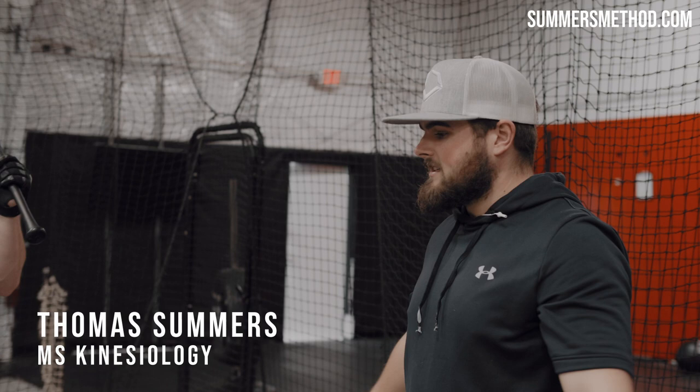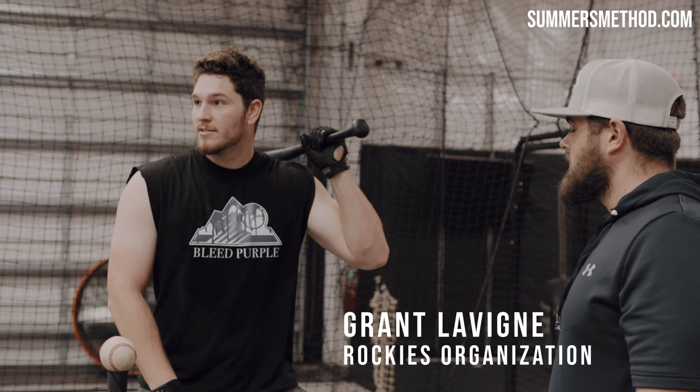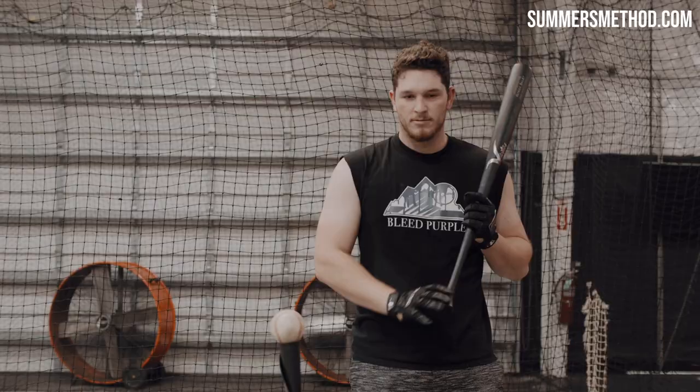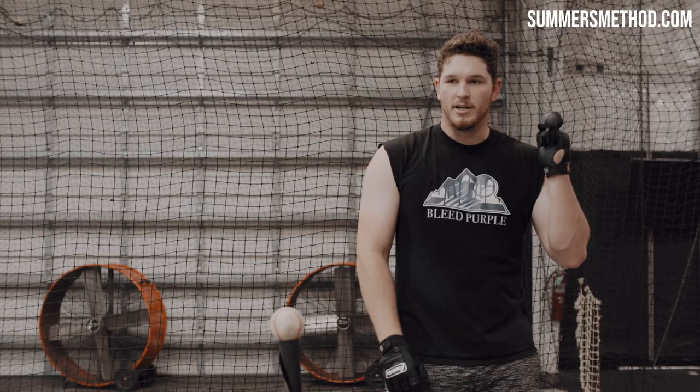Just got to the cage. The very first drill is top hand only — kind of just killing the lower body, just focusing on that path, high tee. Then doing the same thing with the front body: killing the feet, going no stride this time.